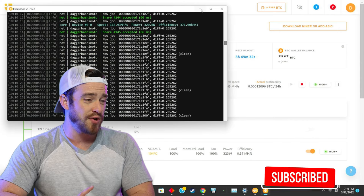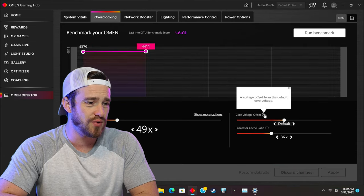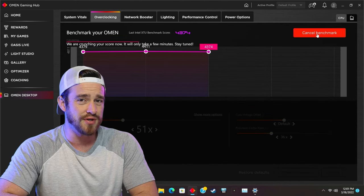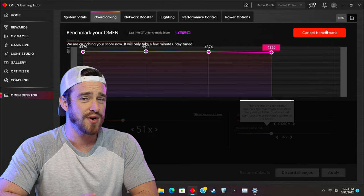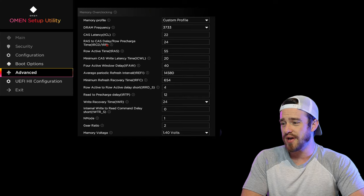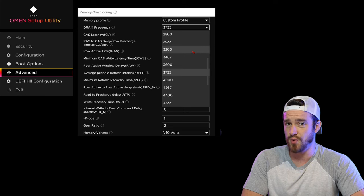Crypto mining was also very efficient, with similar hash rates to the R13 at 120 megahashes per second. When it came to overclocking, the tools gave the appearance of a lot of control, but after extensive testing I discovered they really don't help that much. HP is still holding the CPU back from what it's really capable of. There are quite a few options in the BIOS — the part you'll probably care about most is the advanced section, where you can push the RAM frequency past the 3,200 MHz cap, or push it even further if you're feeling adventurous.